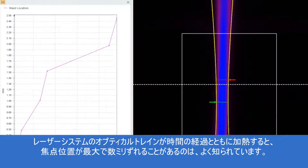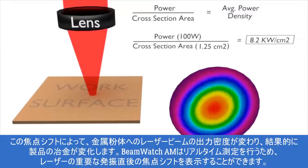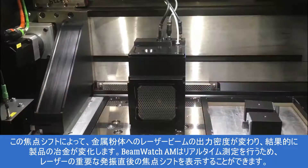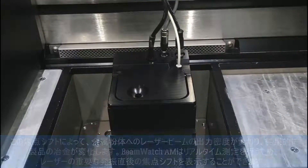It is well known that the focus spot location can shift by up to several millimeters as the optical train in the laser system heats over time. This focal shift alters the power density of the laser beam on the metal powder, and thus alters the resultant metallurgy of the product. Because BeamWatch AM measures in real-time, it can display the thermal focal shift during a laser's critical start-up phase.